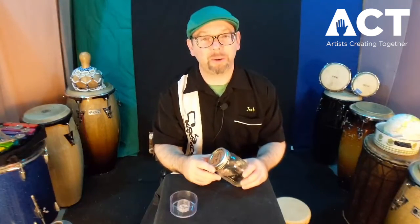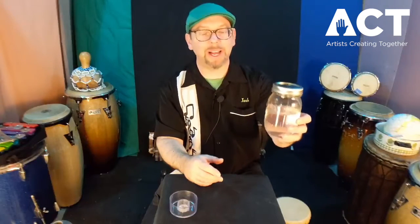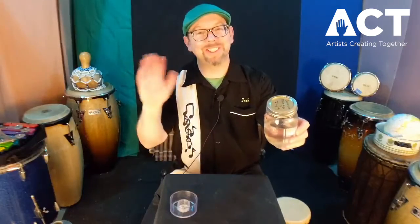I hope you enjoyed this quick and easy project — making a beautiful sounding water drum out of a glass jar with a metal lid. We'll see you next time.